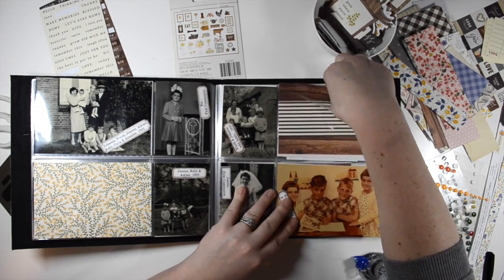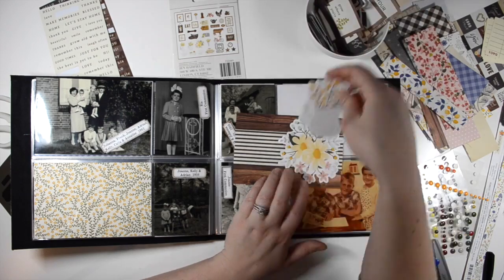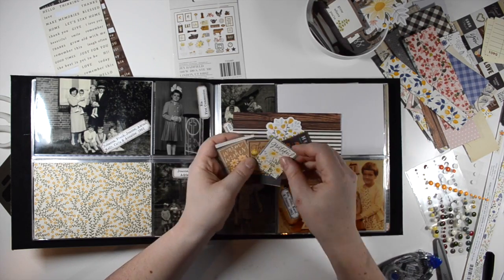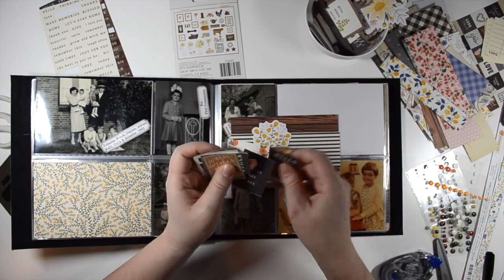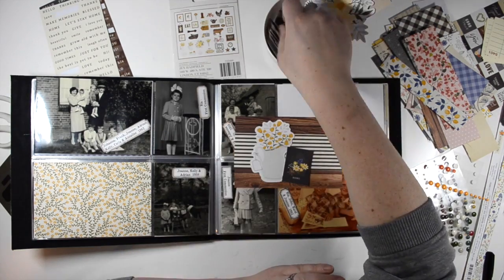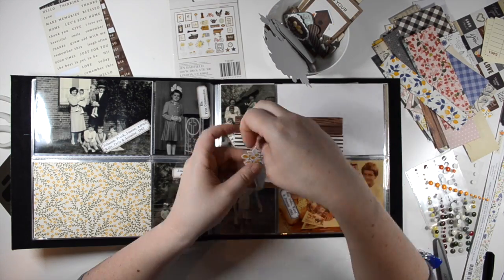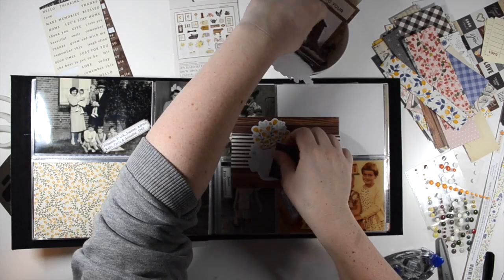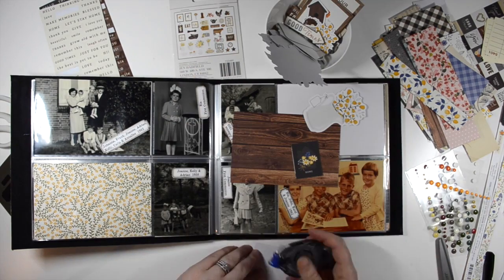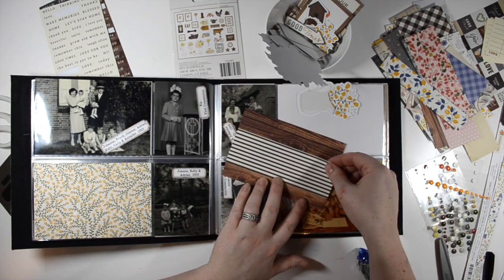Here we are, we're still on photos from when my husband's family is in Holland. There's going to start being photos of his father, my father-in-law, but right now pictured are my husband's grandparents and their eldest children. In total there are nine children in the family and my husband's father is kind of in the middle of that group.